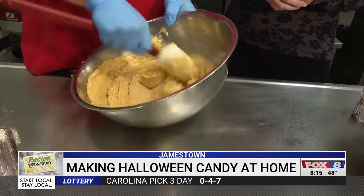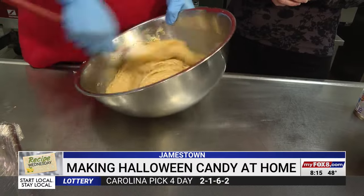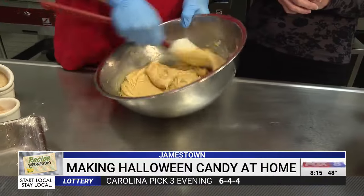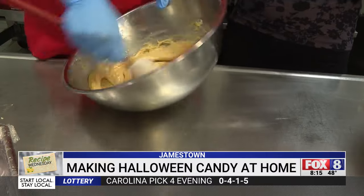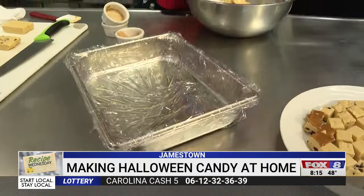You can vary this however you want to. I've made several different kinds — you can mix in some mini chocolate chips, or do pumpkin cranberry. Pumpkin is really good with all of that. You can see it's starting to get smoother and smoother, and once it's smooth, it just goes into a pan to set up.